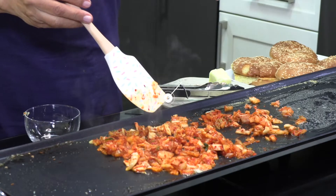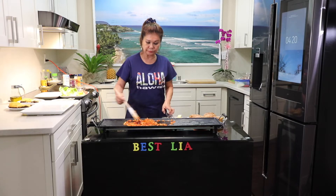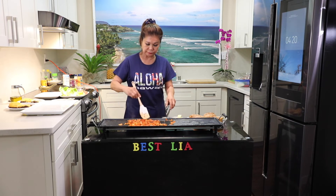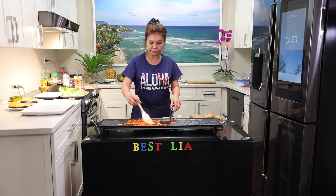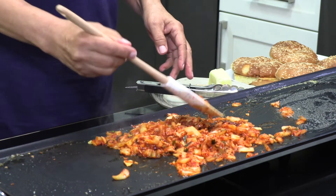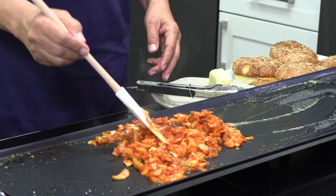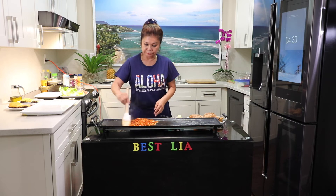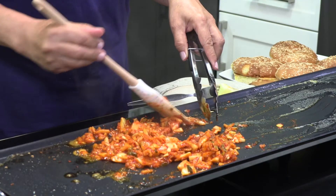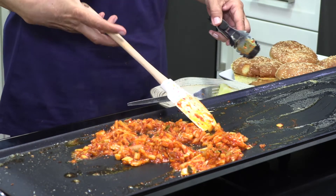One tablespoon, one tablespoon of sauce. Okay, kimchi is done.